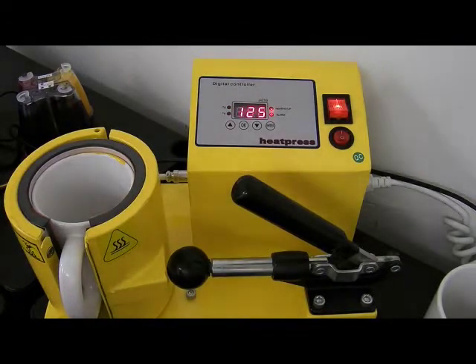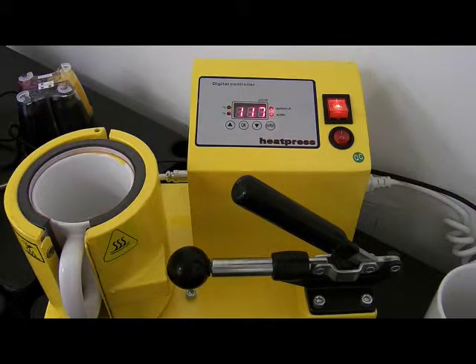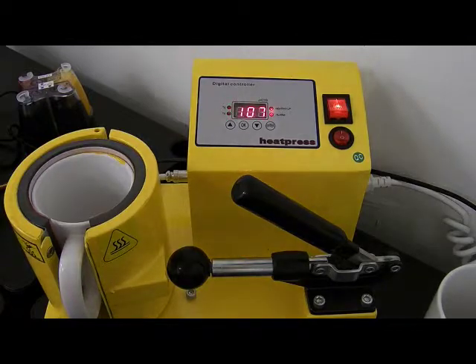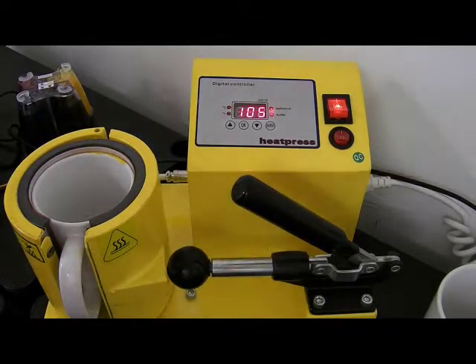The thing I like about this mug press compared to the other mug press is that this one has an audible alarm. So you can go off and do other things and leave it running in the background - when the alarm goes off, you know it's ready. The other mug press that we do has no audible alarm, so you have to stay with it. This one is the better of the two models, though it's more expensive.